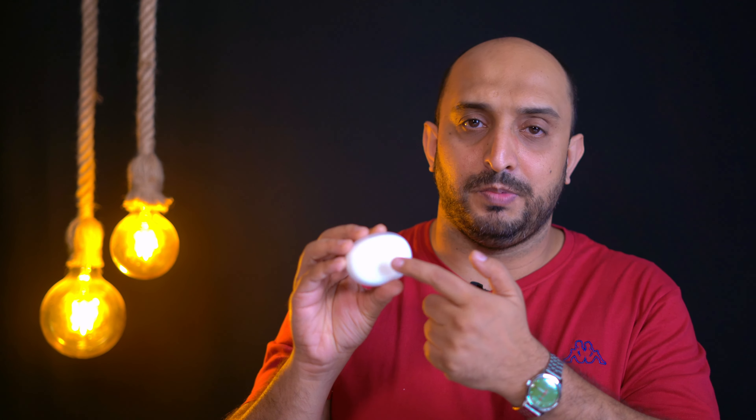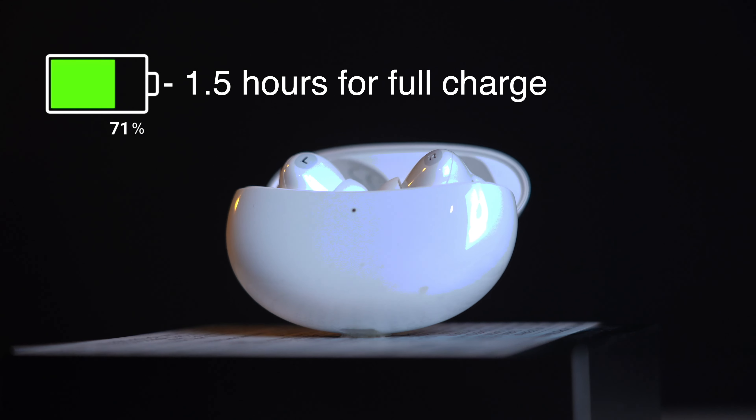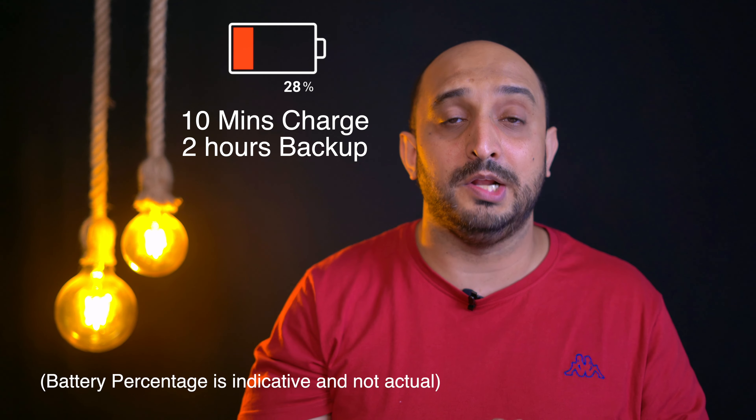The battery life is one of the most important things on any gadget. The charging case takes two hours to fully charge. If the earpieces are fully drained, putting them back in the case gives a full charge in 1.5 hours. With active noise cancellation on, you get seven hours of backup per charge, and the case extends that to 28 hours total. And if you're in a hurry, just 10 minutes in the case gives you two hours of playback — really commendable.